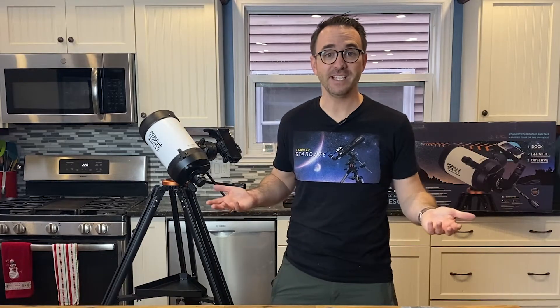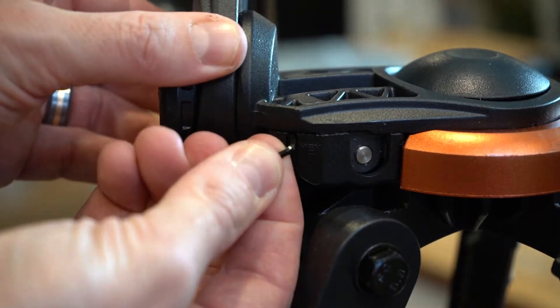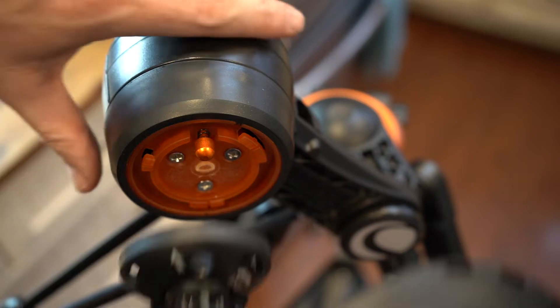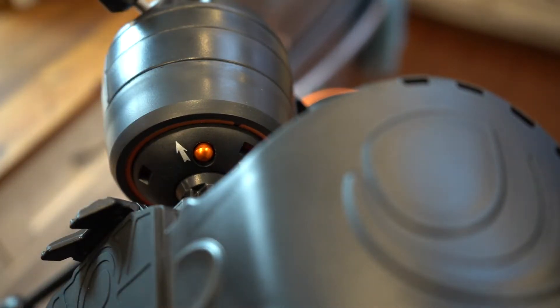Setting up these telescopes is relatively easy. There are just a few unique things helpful to know. First, there's an Allen wrench hidden in the mount — this is for attaching the slow motion controls. They included this because the slow motion controls become loose over time and sometimes need to be tightened. The StarSense dock attaches like this, but it's also removable for travel. Put it on like this, and remove it like this.